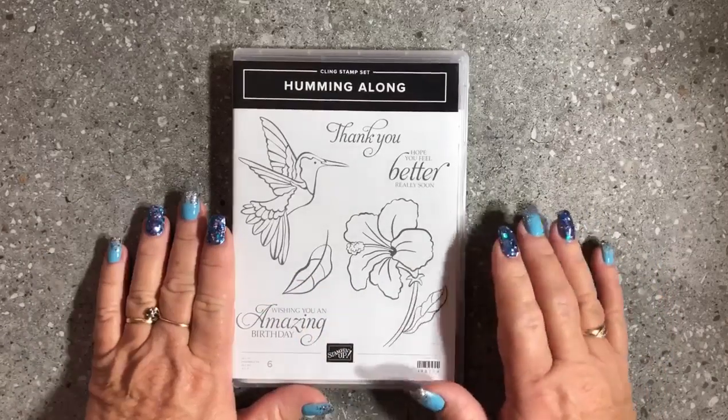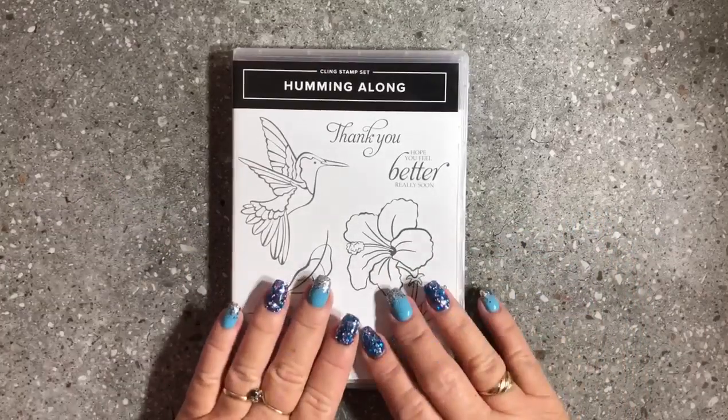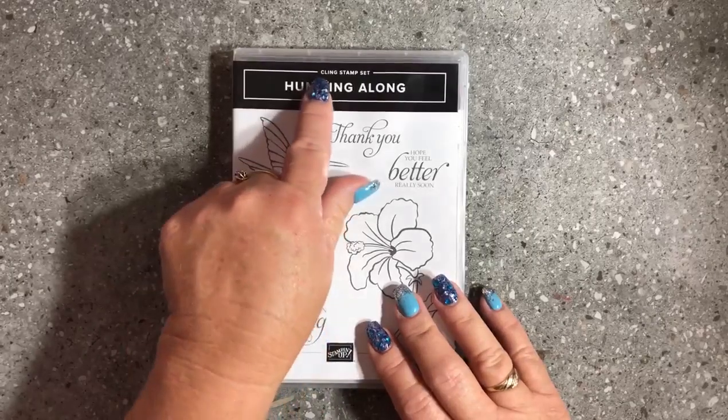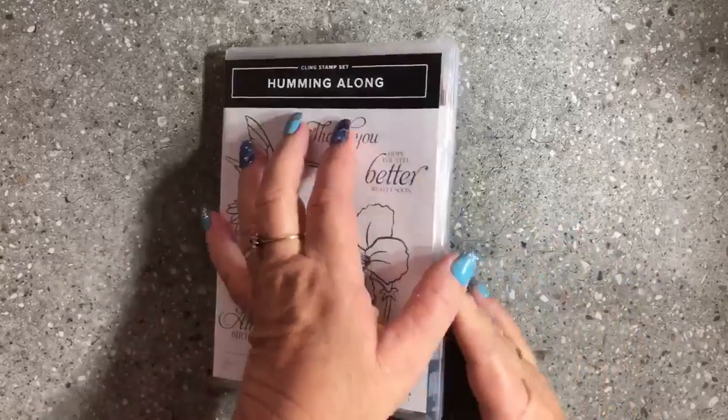What I wanted to do today is show you what you do when you get a brand new stamp set. This is the Humming Along stamp set — it's new in our Occasions Catalogue. As you can see at the top it says 'cling stamp set,' so these are the new types of stamp sets.